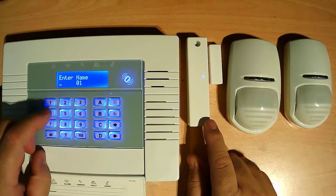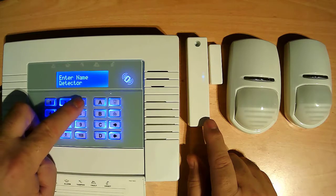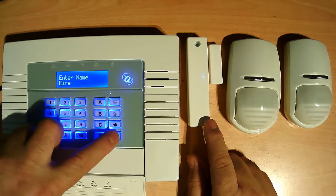For the description we give a name. Press 0-0, type front door, then press arrow to confirm.